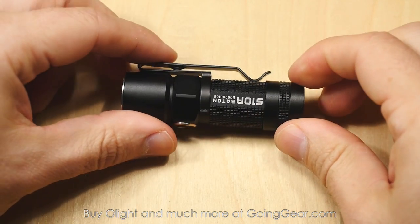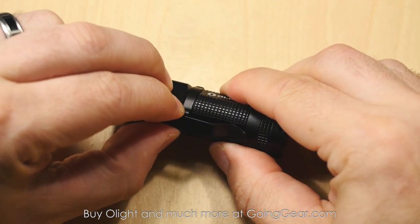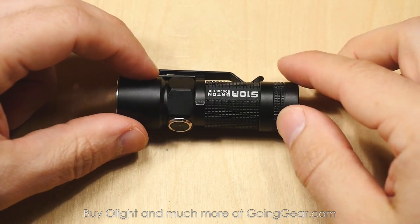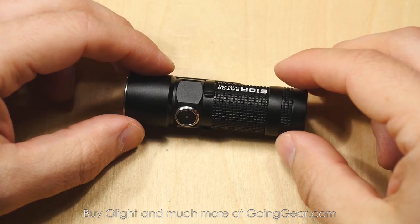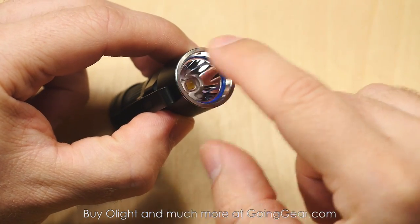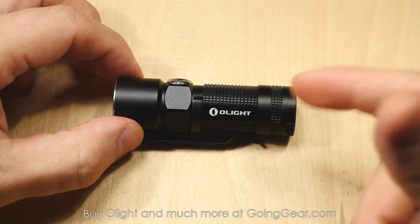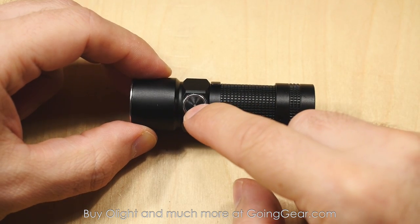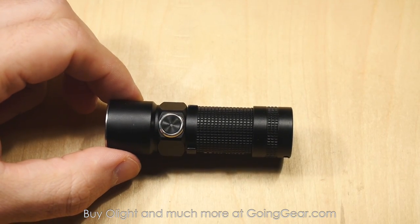You can see that nice sturdy pocket clip — you can turn it whatever orientation you want, next to the switch, over the switch, or opposite the switch, and it holds on the body nice and tight, with that deep carry. Pretty cool styling on this. Olight doesn't have to make their lights look good, but for something you're carrying every day, why not have it look cool. They have nice little touches, like the blue O-rings that match their logo on the inside of the bezel, plus the square knurling and just overall good looks. You also have a low battery indicator built into the switch on all three — when the battery starts getting low, a little LED will glow.